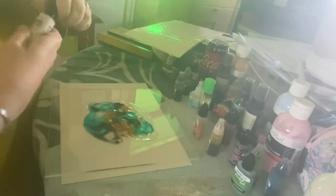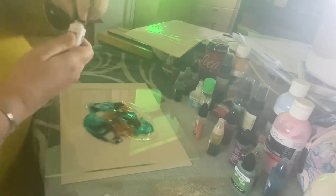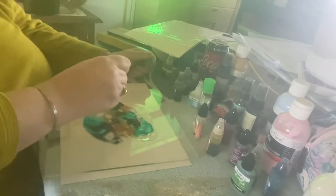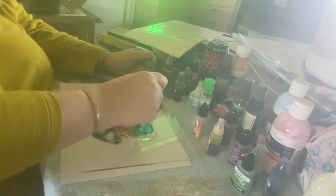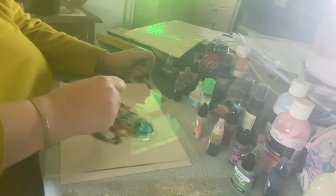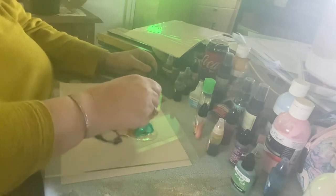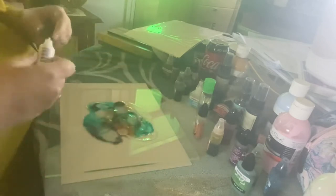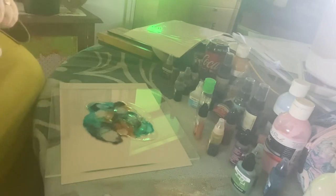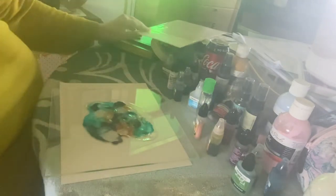The pearl ink is absolutely gorgeous — it adds this kind of depth to the color, makes it look almost like a space or galaxy piece.